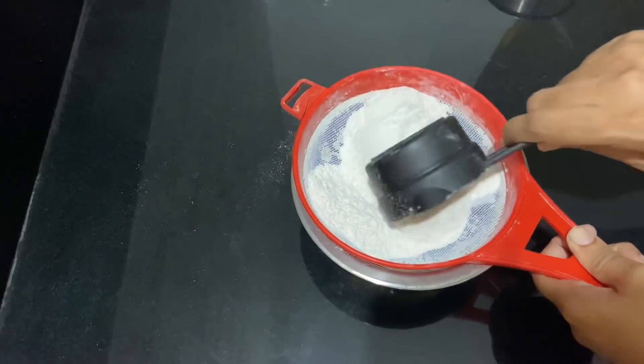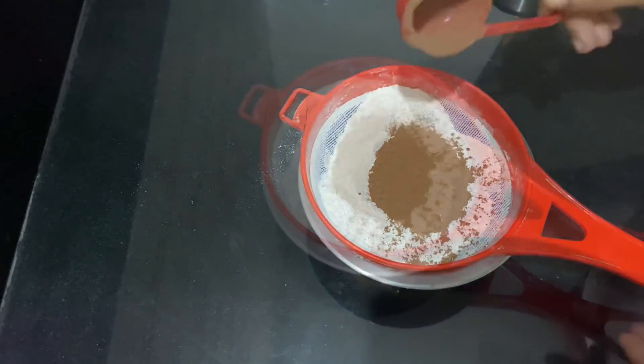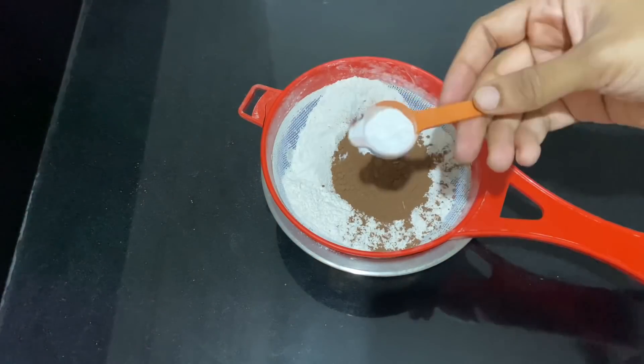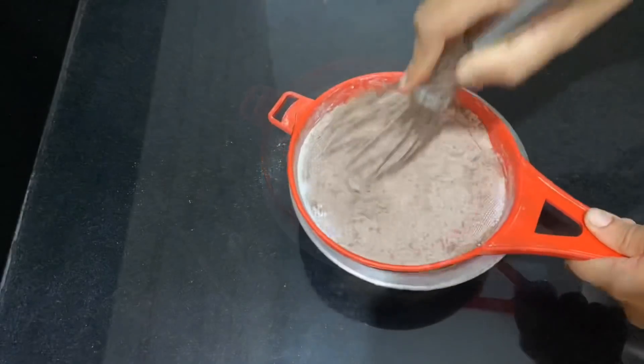I am going to add 3 cups of coffee. I am going to add 1 cup of cocoa powder — dark cocoa powder. I am going to add 1 teaspoon baking soda and 1 teaspoon baking powder. Add 1 teaspoon of tea and mix it in.